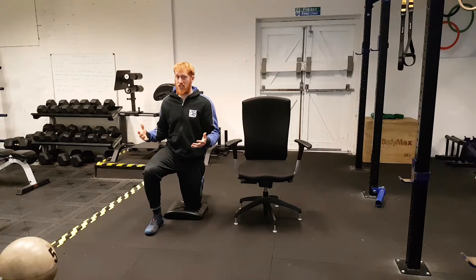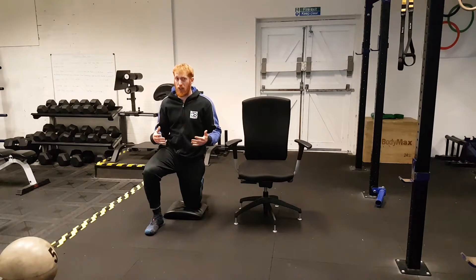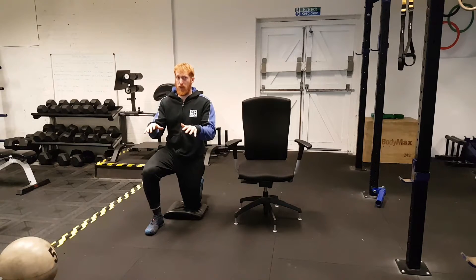Obviously you might look a little bit strange, however if you're in pain, if you're in discomfort, who cares if you look a little bit weird. Work from this position.